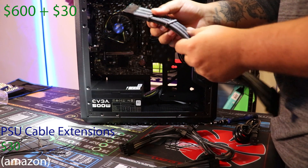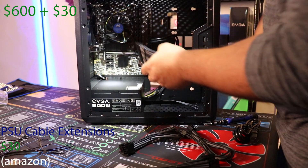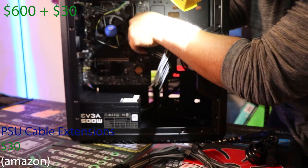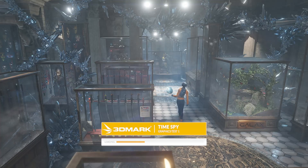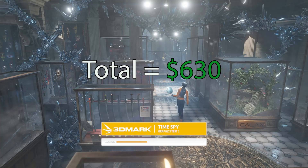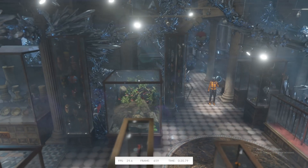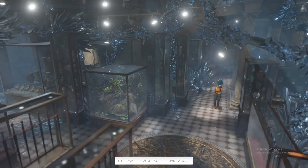I also decided to throw a little flare on there — completely optional. I got some cable extensions to make the build pop just a little bit, which cost another $30. With everything added together we're looking at about $630 in total. Remember you can use pre-owned pieces if you can find them for a good enough price. There's risk involved when you buy second-hand, but most of the time I've always gotten good things.